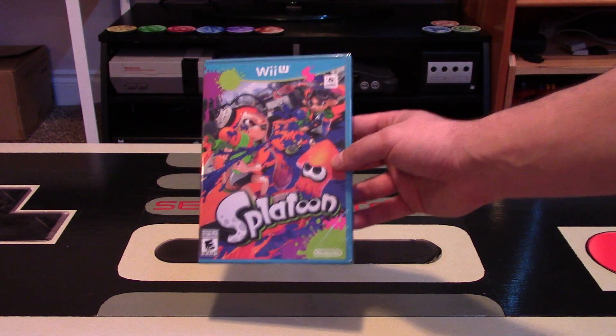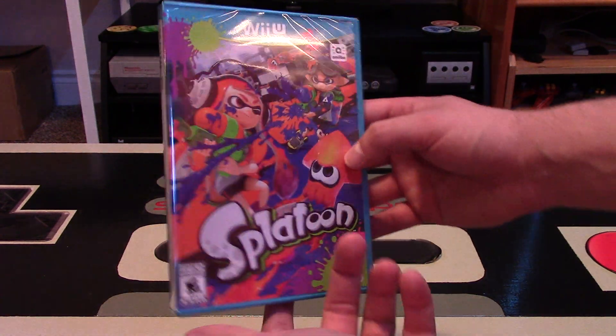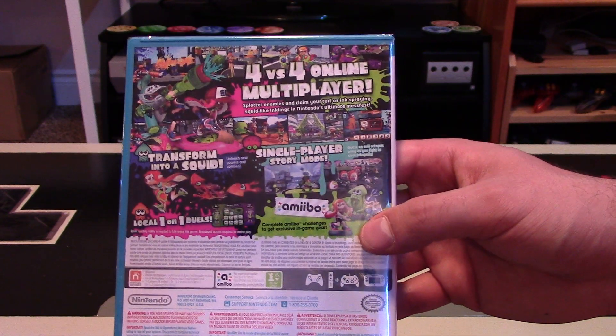Splatoon, a shooter from Nintendo, has finally hit store shelves. Hey Nintendo fans and collectors, Lithium here from my channel Nintendo Collecting, bringing you another entry into the Wii U is Awesome series.